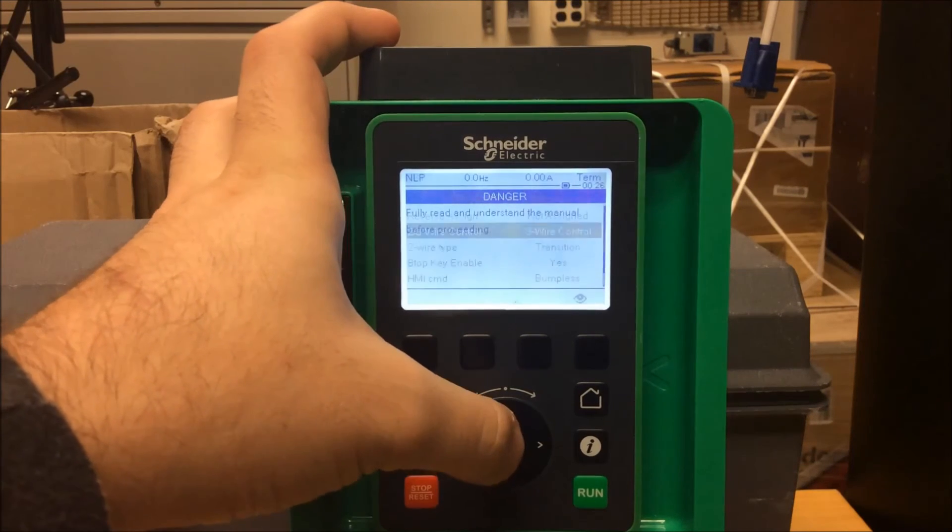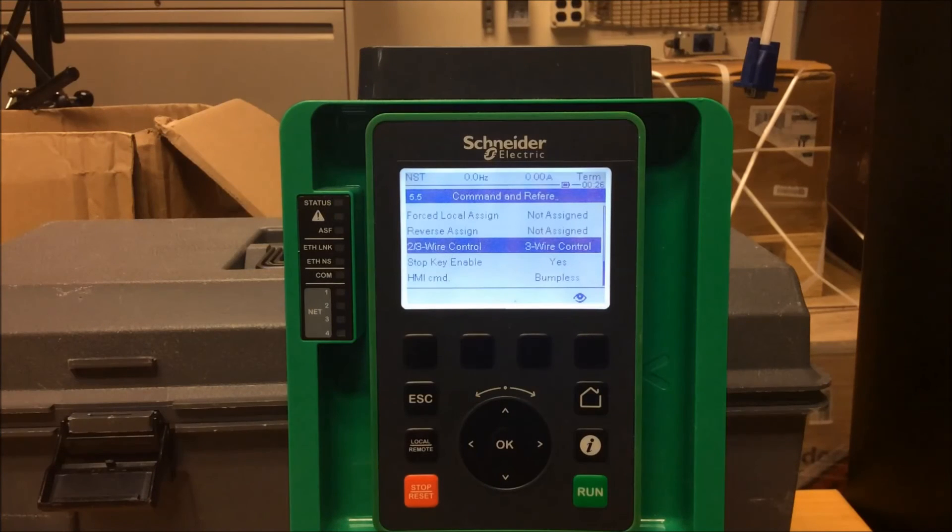Press Enter to Continue. As you can see, the drive is now in 3-wire control. Your DI-1 will now be considered a stop, and your DI-2 will be a start, normally open push button.